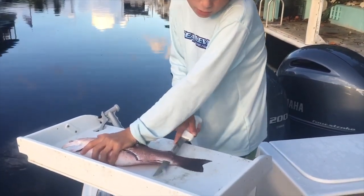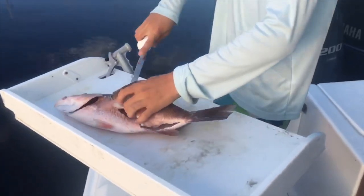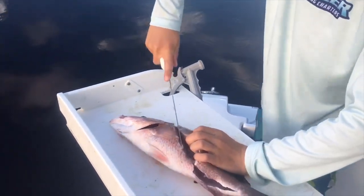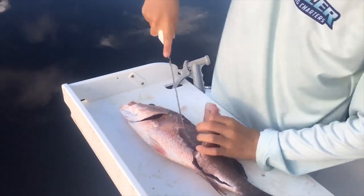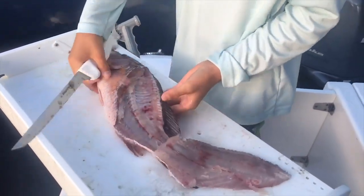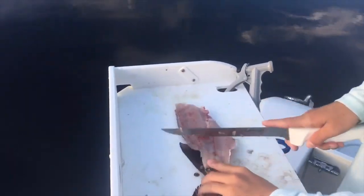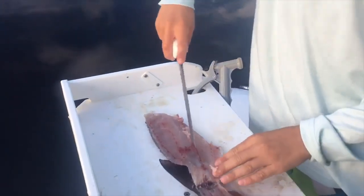Then you're gonna go right down to the tail. Now before you cut your whole skin slab off, finish this out right here — leave that skin slab and turn around. This makes it a lot easier.